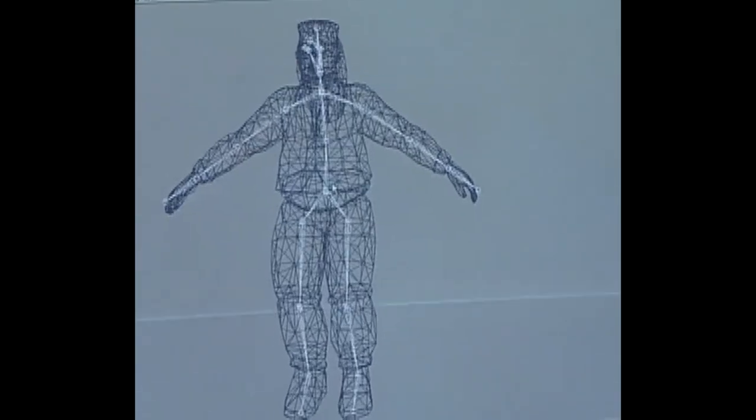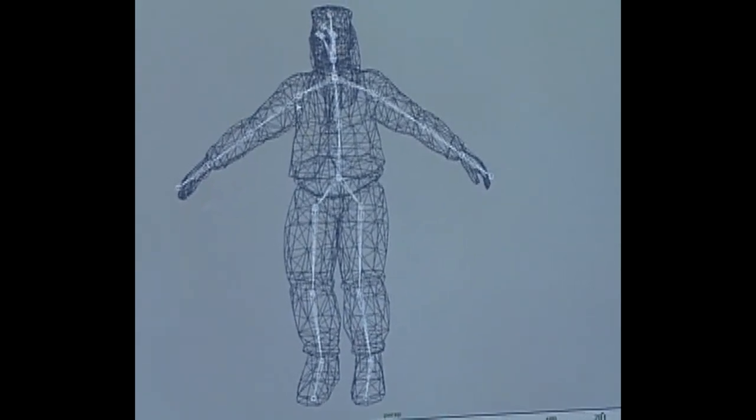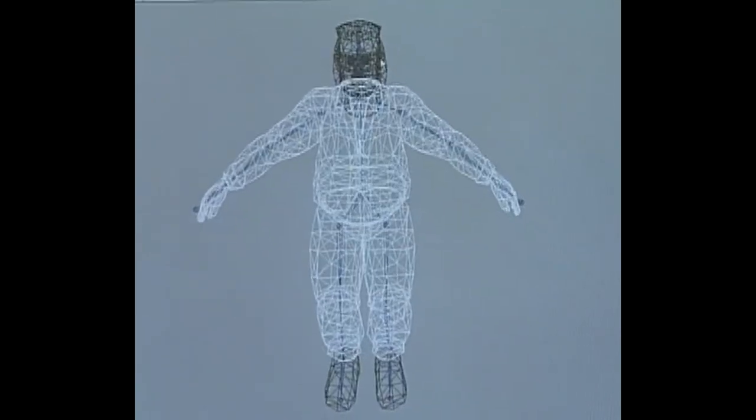These proportions here — the legs, the arms, the spine — everything is identical across all of the different characters. The difference is the geometry that's wrapped around it for each character.